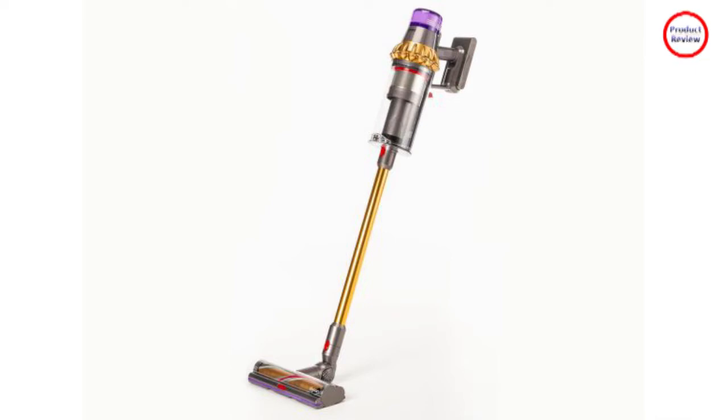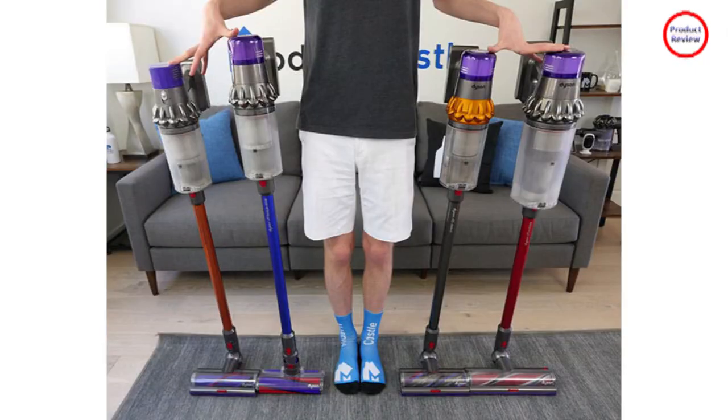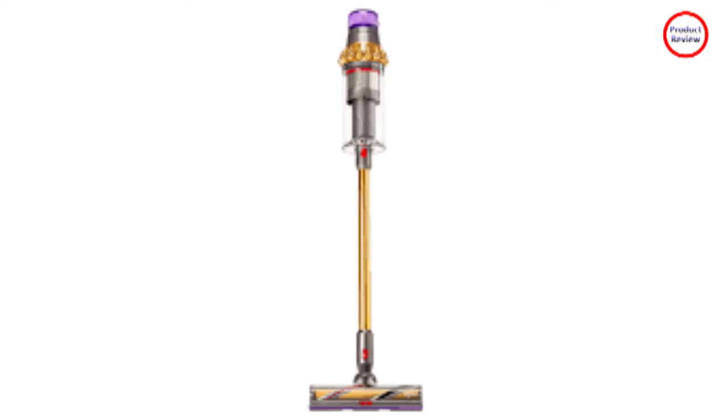In the package you get quite a lot. There's the main vacuum handle with integrated dustbin and filtration, plus a small screen is also built into the back to show battery life and different cleaning modes.